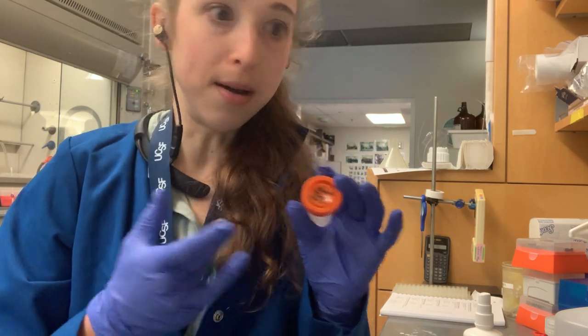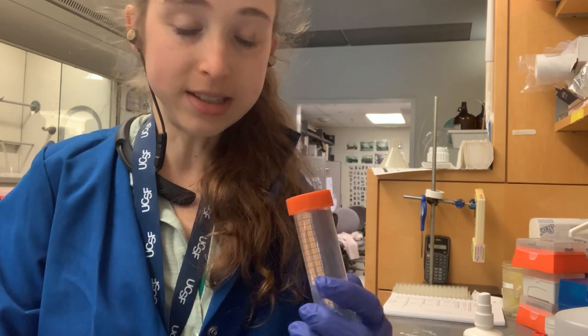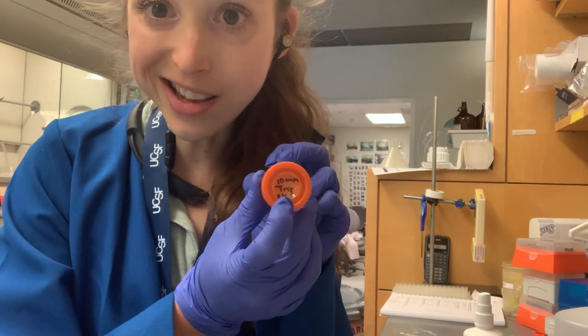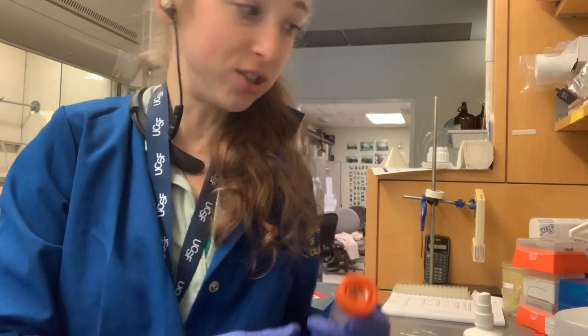You want to put the main important things on the lid — like what it is. For example, this tube of tris: I have '10 millimolar tris pH 8' on the lid because if I'm going through a rack of tubes and I want to see what's what.